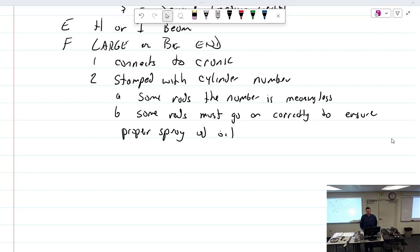Yesterday we were talking about the large or big end of the connecting rod. Some rods the number is meaningless and some rods it must go on correctly to ensure proper spray oil. Connecting rods do have numbers stamped on them — if you had to order a connecting rod from Continental or Lycoming they wouldn't come with stamps, but when they built it at the factory they stamped it. You should have a one, two, three, and four, and the numbers go together because it's a match set for life.